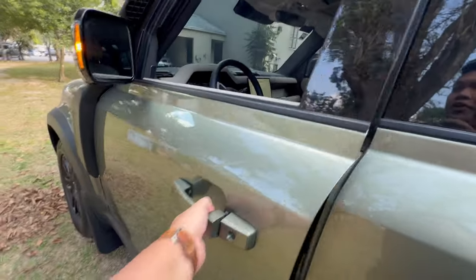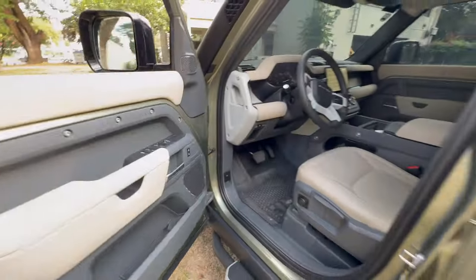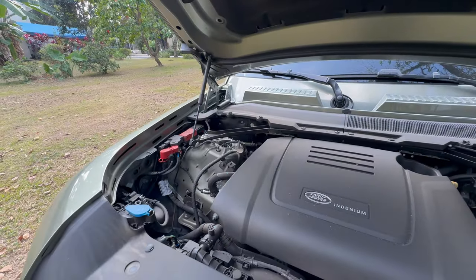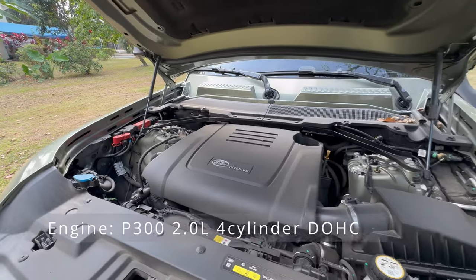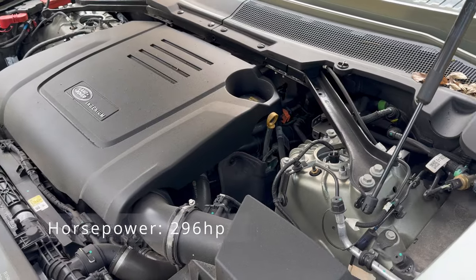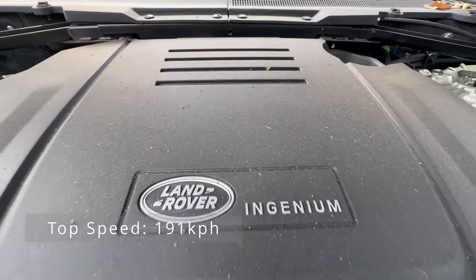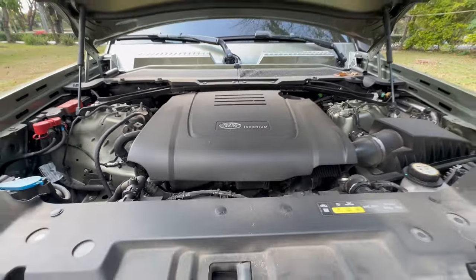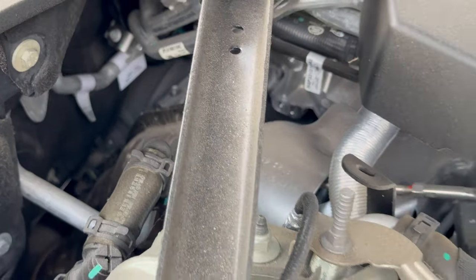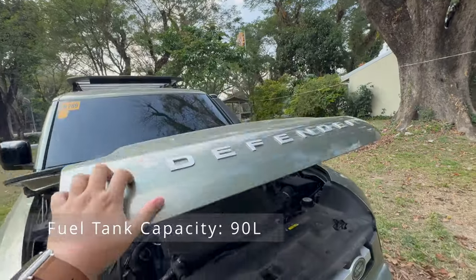Let's pop the hood and check the engine. This Land Rover Defender 110 has the 2.0-liter inline four-cylinder dual-overhead cam gasoline engine, which produces 296 horsepower and 400 Nm of torque. It has a top speed rating of 191 kilometers per hour. The engine is mated with an 8-speed automatic transmission and only comes in a four-wheel drive system. The mixed fuel consumption rating is 9.2 kilometers per liter with a fuel tank capacity of 90 liters.